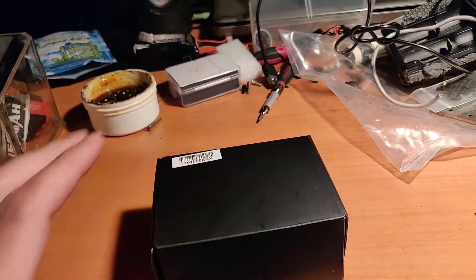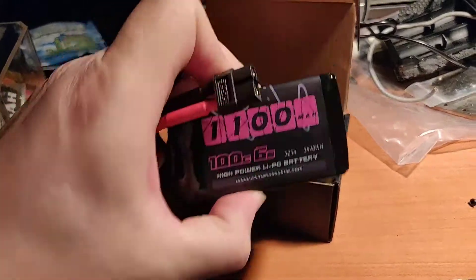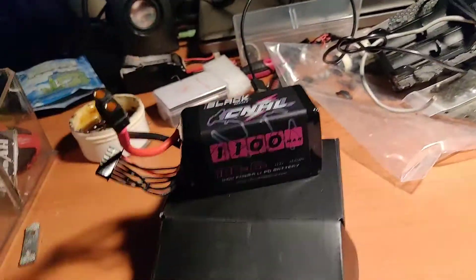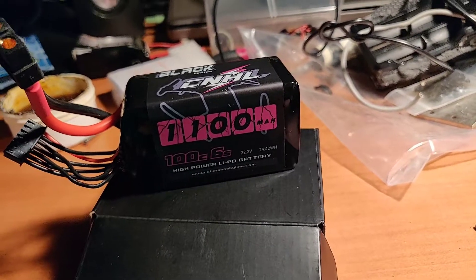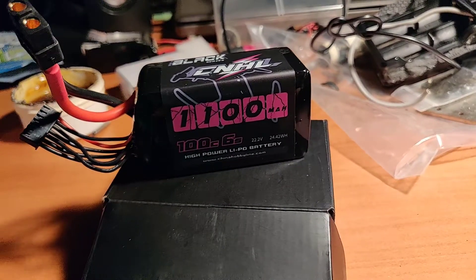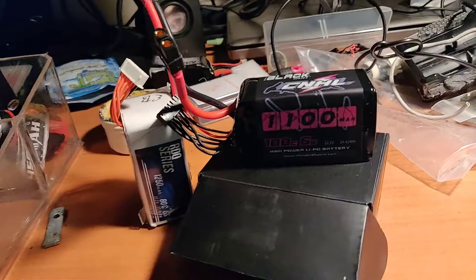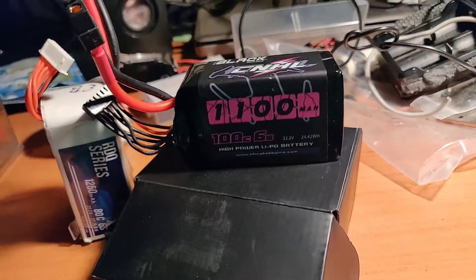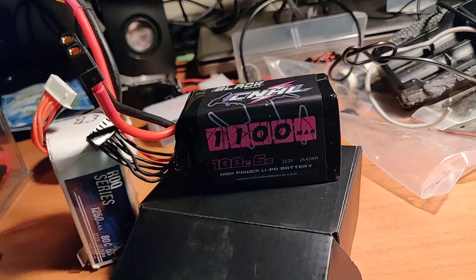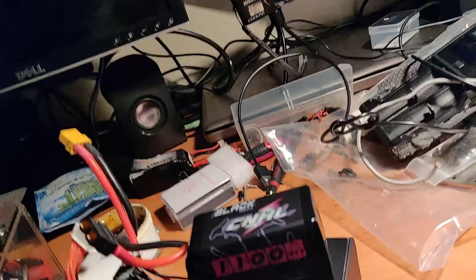Hey everybody, today I am bringing you an episode on batteries. When I made the jump to 6S, it was a bit of a price difference between the 4S and 6S, so I went on this quest to try pretty much a ton of 6S packs. There are two available right here — I've tried quite a few brands, including Pyro, RDQ, Tattoo, and Everybody China Hobby Line.